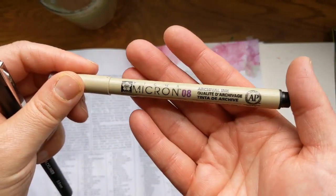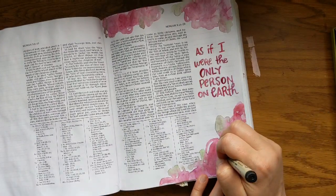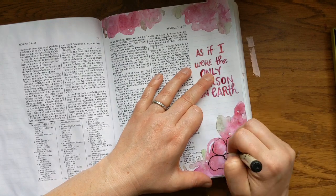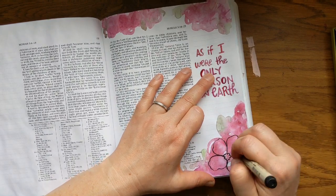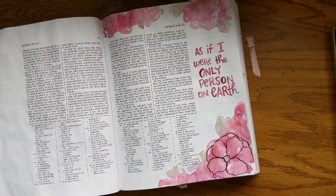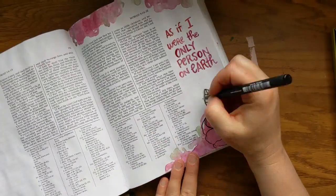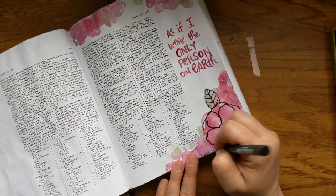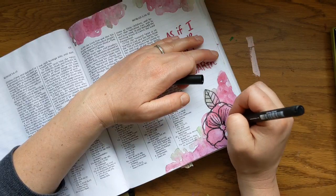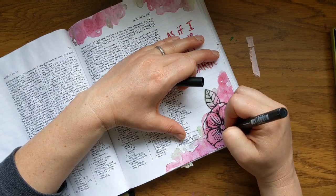Now the lettering is dry. I have a black liner pen and a Micron pen. The black liner is not waterproof; the Micron is. So I start out with the Micron, but it's running out of ink, so I'll switch to the black liner. You just have to be careful — these work really well over the top of paint, especially watercolor. But if I wanted to watercolor over the top of this, it would just smear, so make sure it's your last step if you're using it with watercolor.